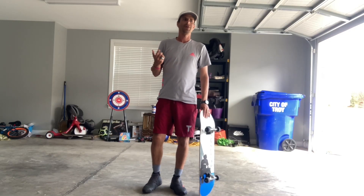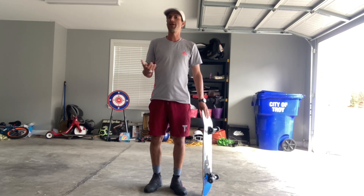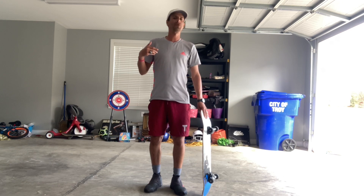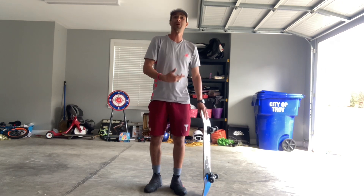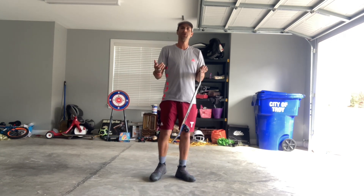Hello guys, I'm Raul Fallin and today I'm gonna teach you how to no comply 360 flip — it's also called 'sproing.' This is one of my favorite tricks to do; it's actually a warm-up trick you can do anytime. It really helps getting confidence if you haven't skated for a long time or are not feeling like you're landing tricks — this is a perfect trick to get you back in the mood.